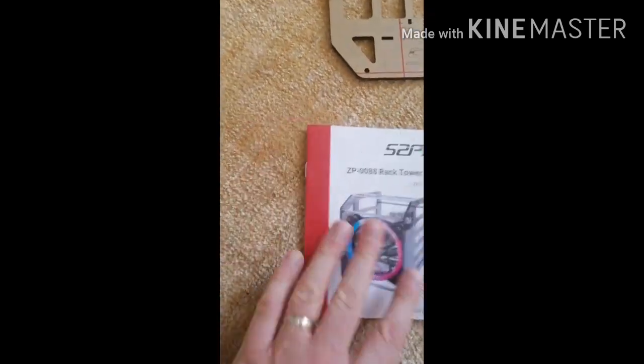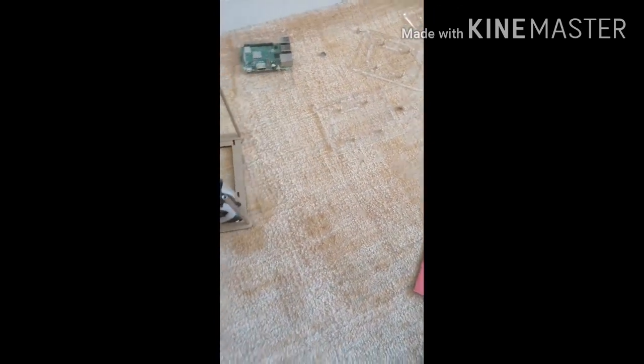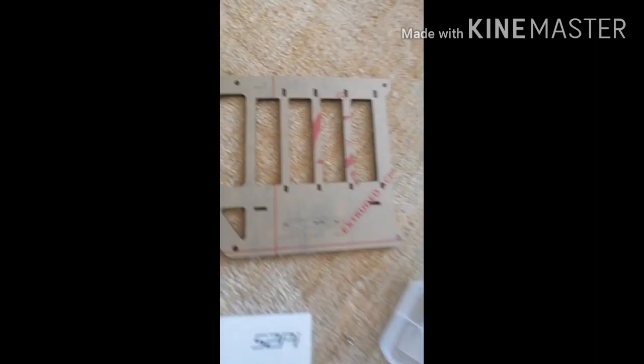What I want to do is show you the best way of assembling this so you can save yourself a lot of aggravation. You get two of these acrylic side panels, one for either side.